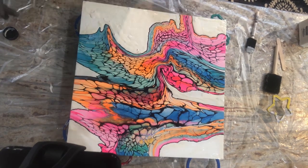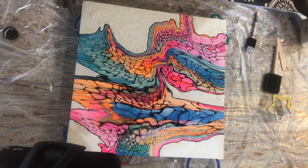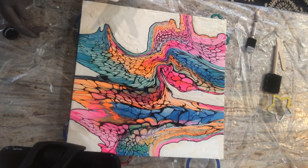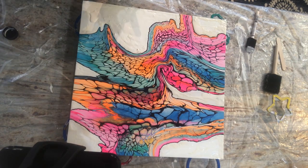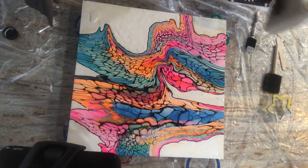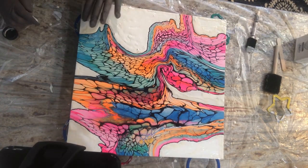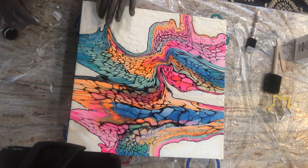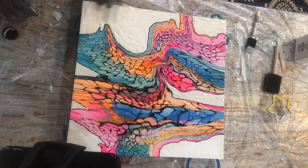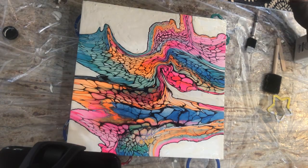I forgot to mention that I like to put on two coats. I've found that the thinner the coat, the more it rips when you go to remove it. When you have a thicker coat of rubber, it peels easier. You don't have to put two coats — it works fine with just one — but I prefer two coats because it just rolls off so much easier.